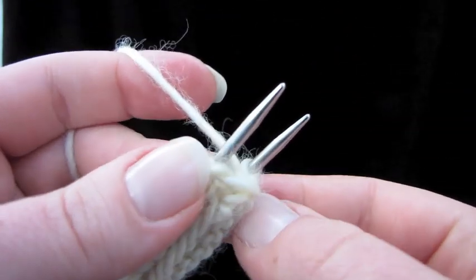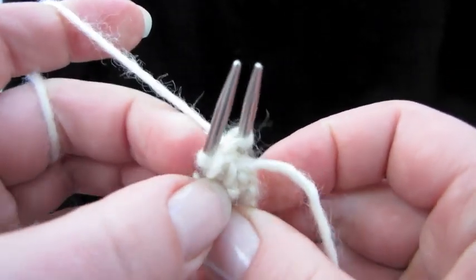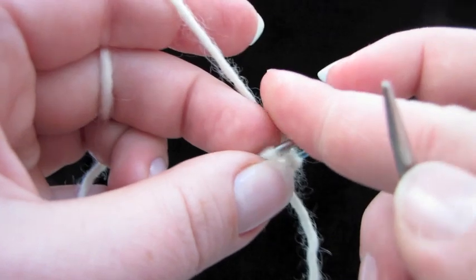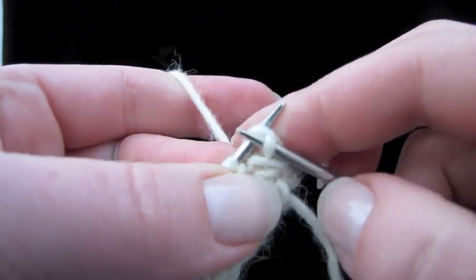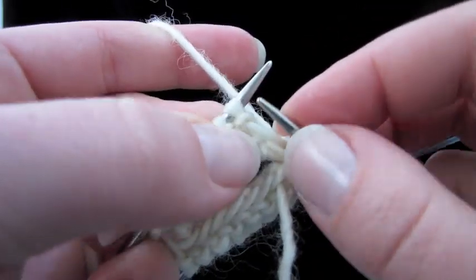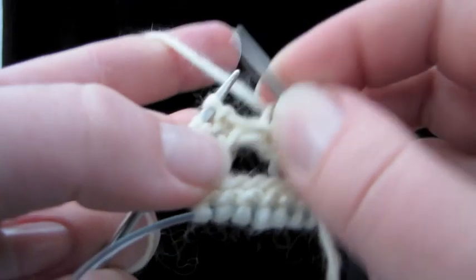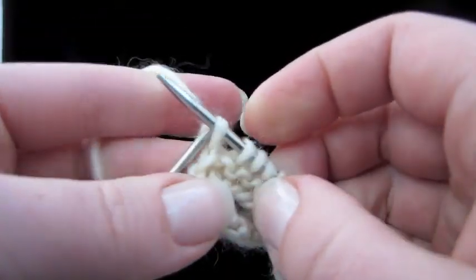Our yarn is coming off the back needle. This is the wrap we made right here — when I pull it tight you can see it just loops around the stitch and comes back. Now let's start knitting: pull out the back needle just like we normally do for magic loop and knit into that first stitch, making sure to pull that wrap tight so we don't have a big loose thread.